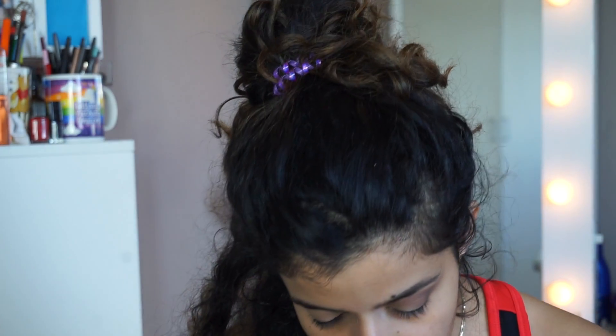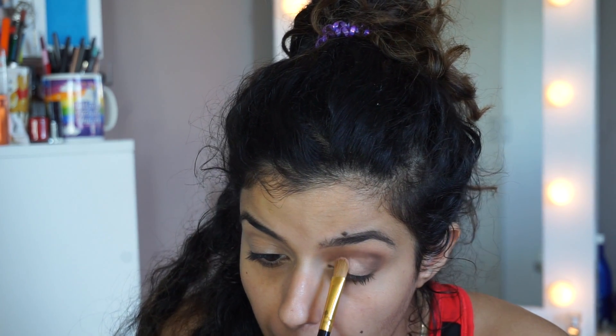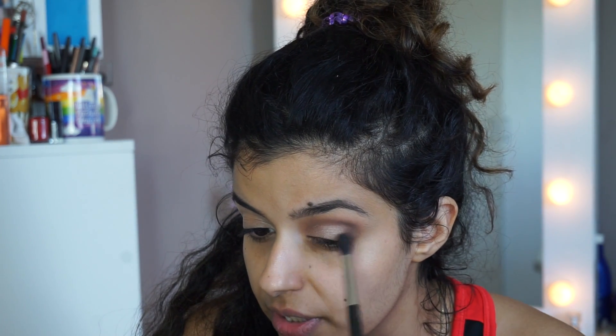Marzipan — this one here — it looks like a frosty rose gold pink. I'm going to wet my brush once to apply it and just see how it goes on with the brush; otherwise, we'll use fingers. I'll just pack that on and take it into the inner third of the eye.